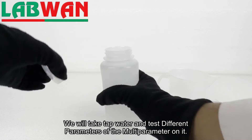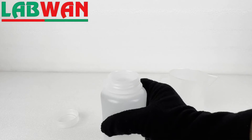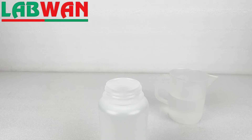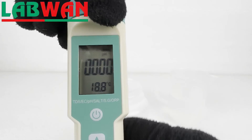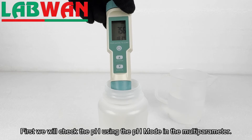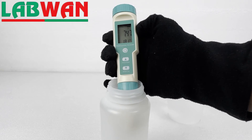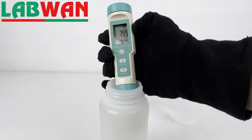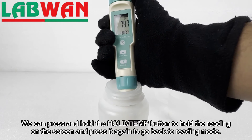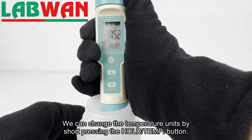We will take tap water and test different parameters of the multi-parameter on it. First we will check the pH using the pH mode in the multi-parameter. The multi-parameter also shows the temperature of the sample at the bottom of the screen. We can press and hold the hold temp button to hold the reading on the screen and press it again to go back to reading mode. We can change the temperature units by short pressing the hold temp button.